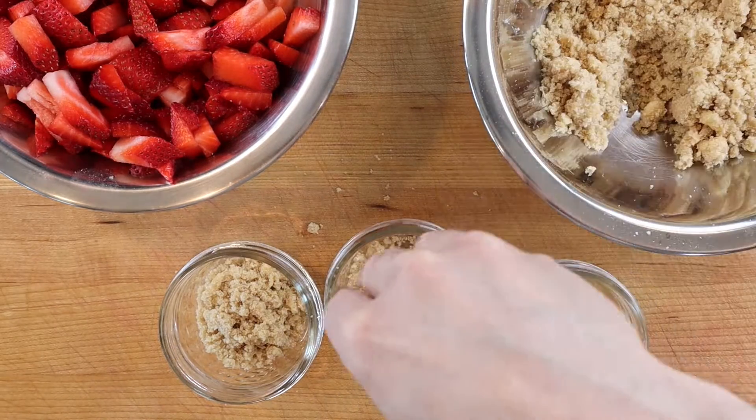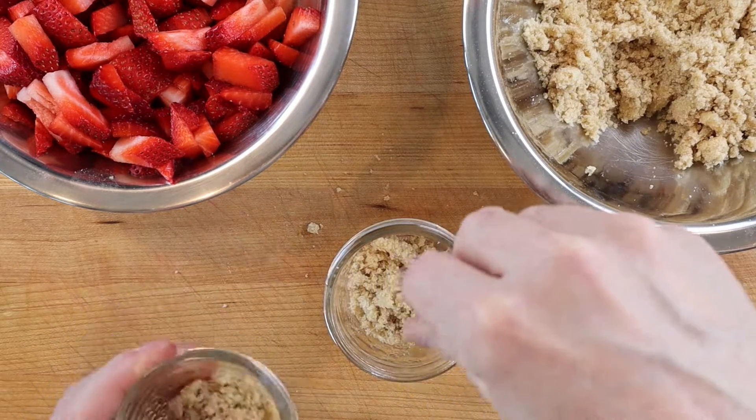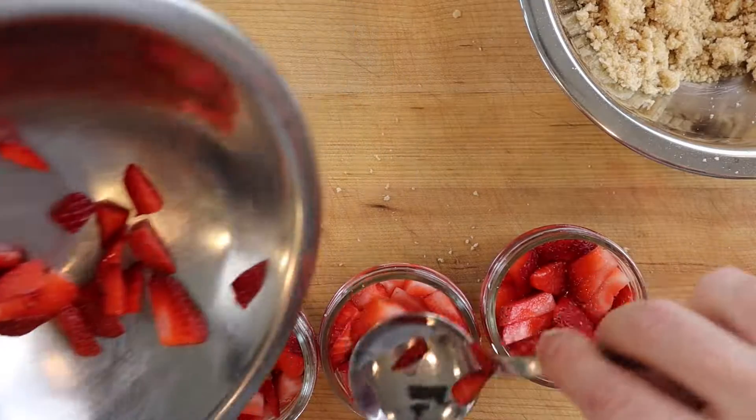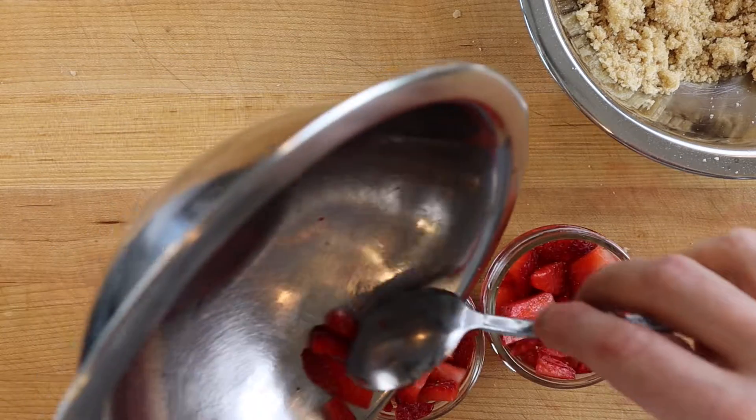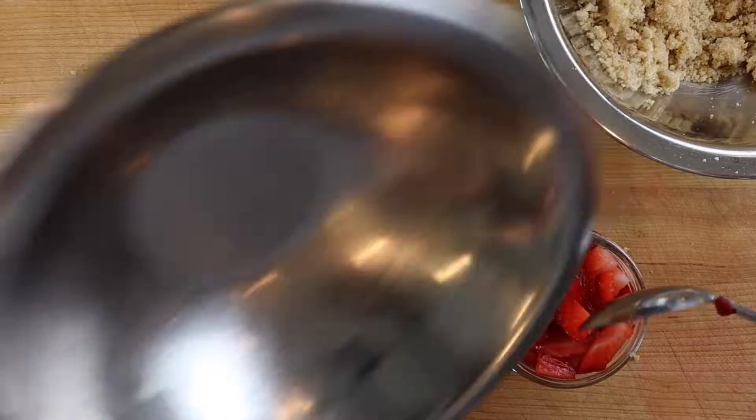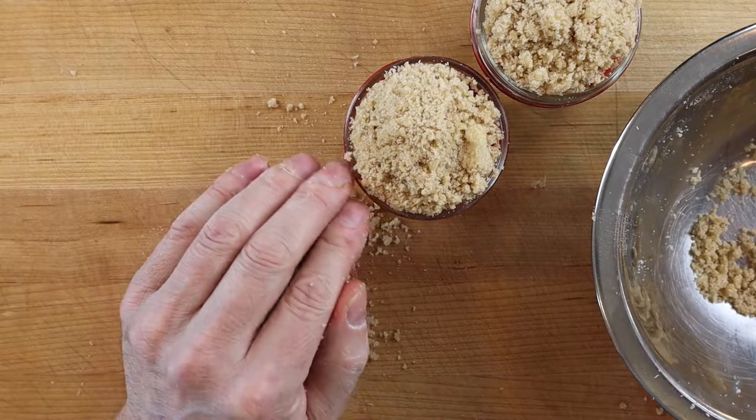Then to assemble the strawberry crumble, spread about a tablespoon of crumble dough on the bottom of three small mason jars and divide the sliced strawberries on top. Pack the strawberries into the jars so the jars are jam packed with strawberries, with a little room on top.